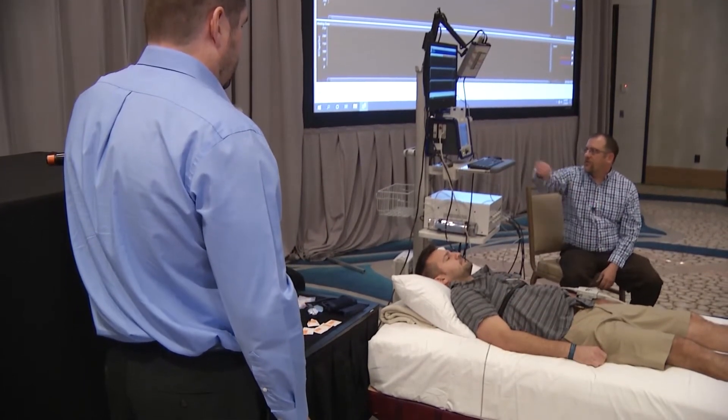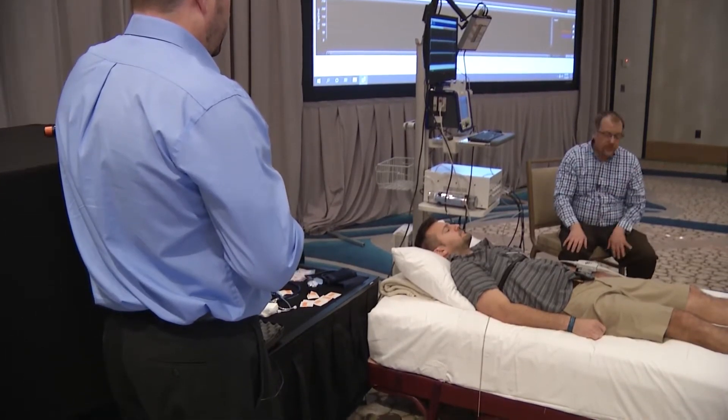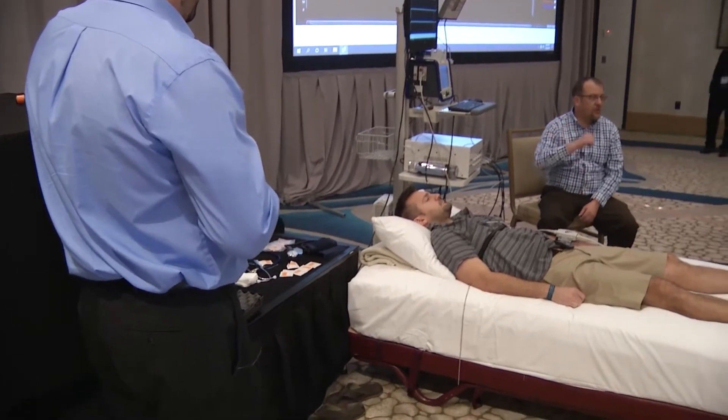We're now picking up the arterial pressure coming from the finger. Next, we'll get an upper arm inflation cuff going, and once that's done we'll be able to start the test.